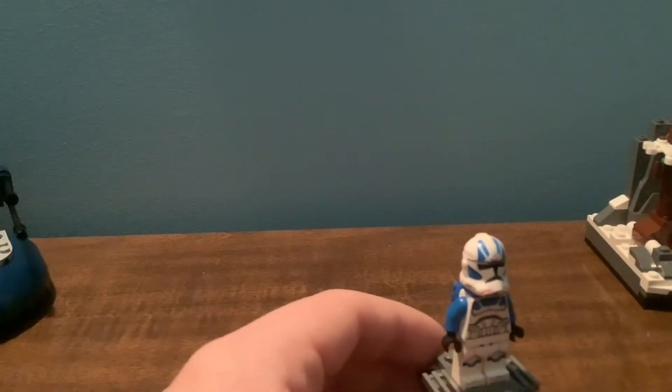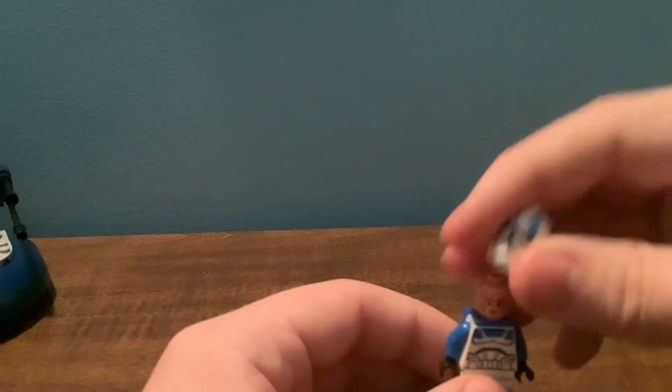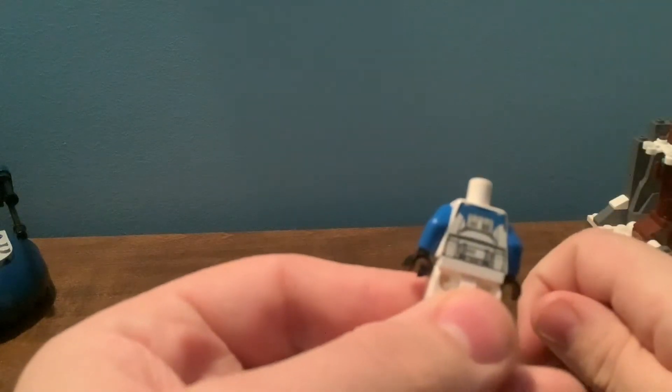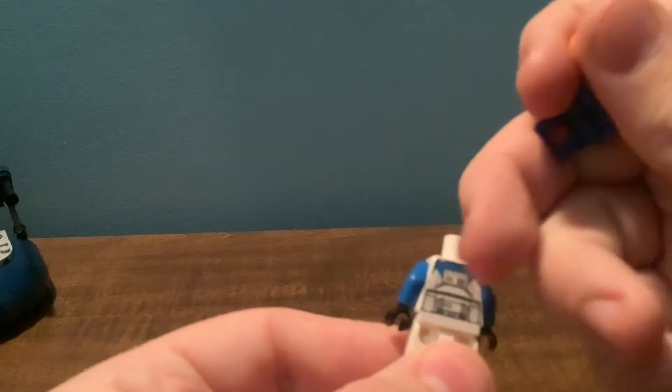You can't really complain because LEGO did actually make this set, which is a good thing. Same face, and the blue Jet Pack is really nice. I'll take that off to show you the back torso print. That's the back torso print — not much different from the 501st Trooper other than the little blue markings right there.